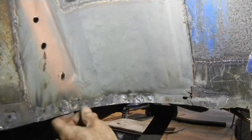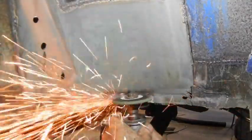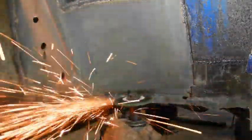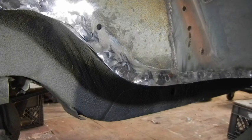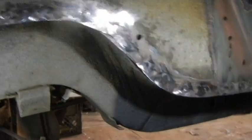It gets in there, levels that plug weld right out. This is how it looks after it's been ground down — the welds are nice and smoothed out.